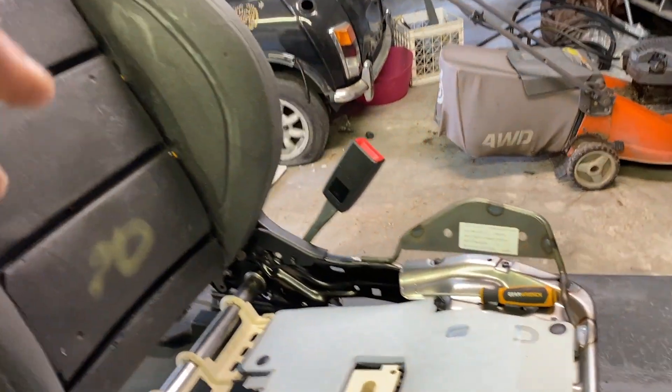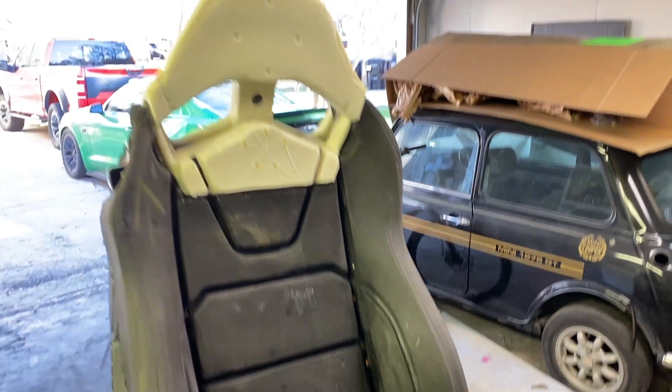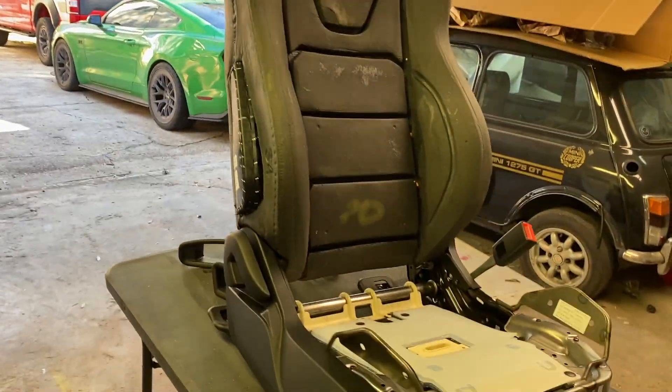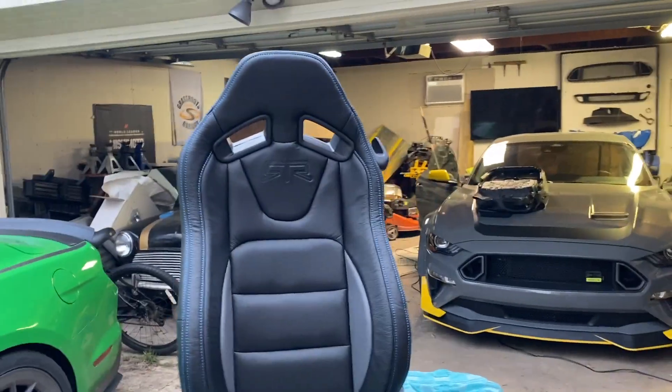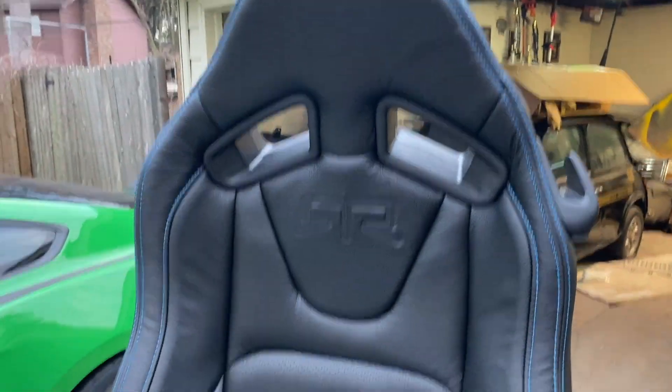But here's your Recaro leather taken fully apart — it wasn't as horrible as I thought it was going to be. Took the seats to All Out Off-Road in Spring, Texas today and got these seats done.